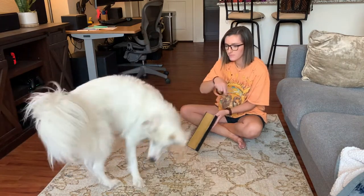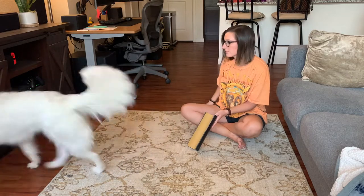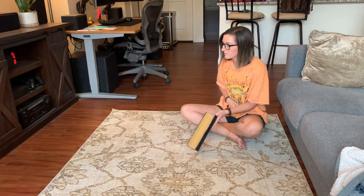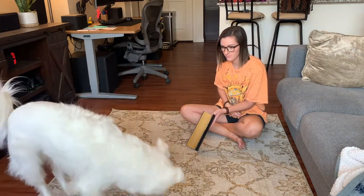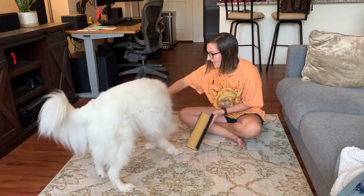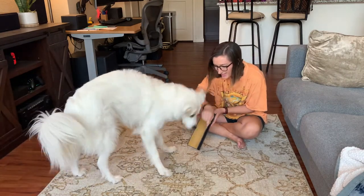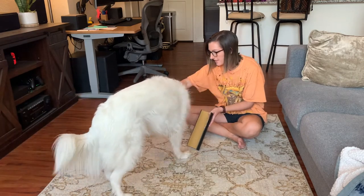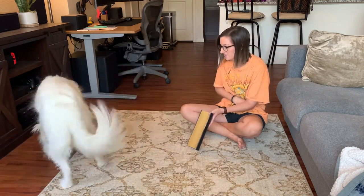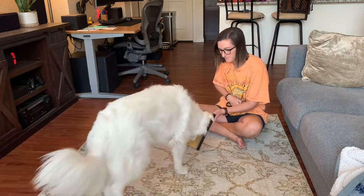If your dog is not offering their paw and they know how to shake paws on cue, you can cue that, and instead of them targeting your hand, put your hand right in front of the scratch board and move it out of the way so your dog ends up scratching the board with their paw — then click and treat for that. If your dog doesn't know how to shake paws, you can shape it from the beginning with just some interest and then build up to your dog touching it with their paw.